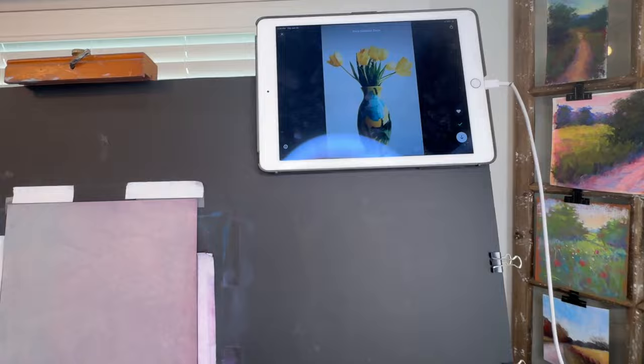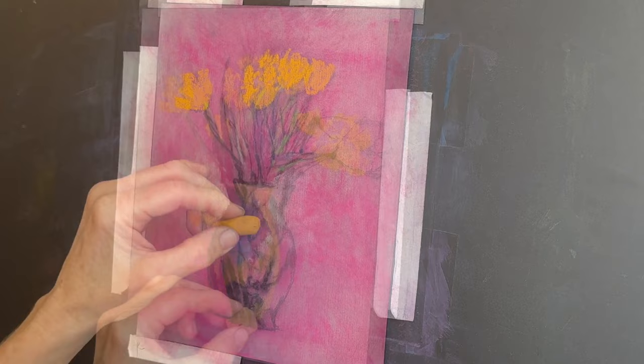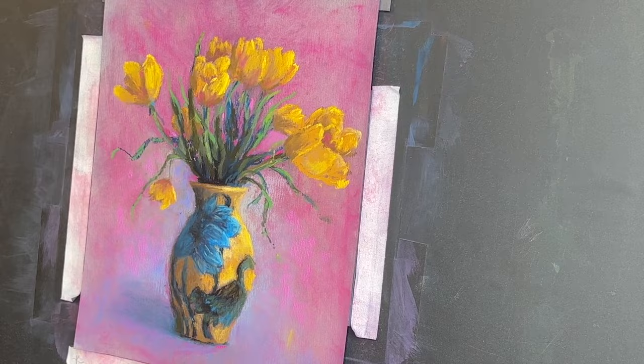I decided to turn it vertically and I'm creating a painting that will be for my patrons on my Patreon page. Here's some footage of different stages of the painting process. Isn't it neat to know that I took a painting I created so many years ago, removed almost all of the pastel, and used the surface to create a brand new piece?